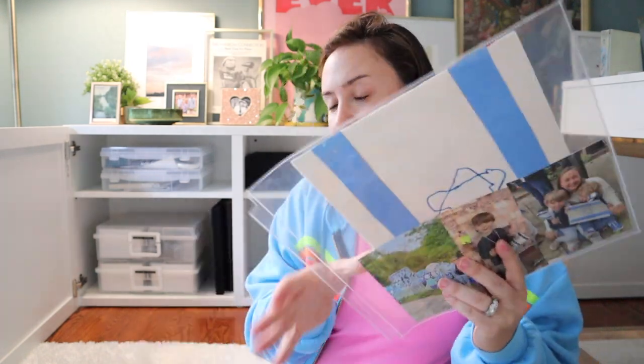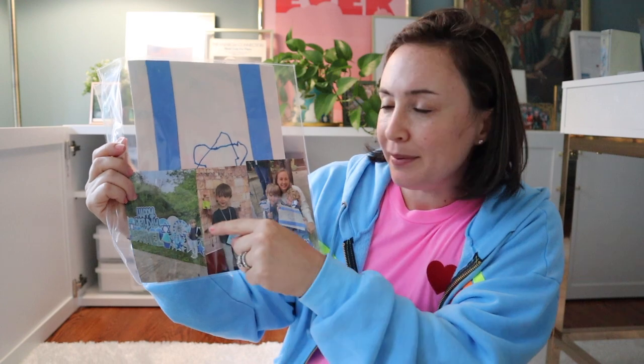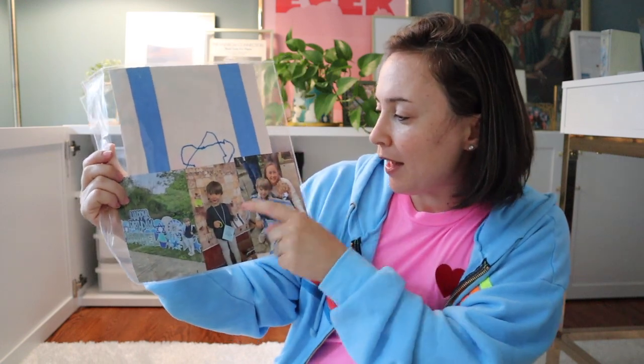At the end of the year I'll just print out the ones I love best. Here's another fun one from Israel Day — that was the flag that he made, him standing in front of the sign, and then the coat-of-arms they made, and then me and the two boys together because I got to go in for that day.